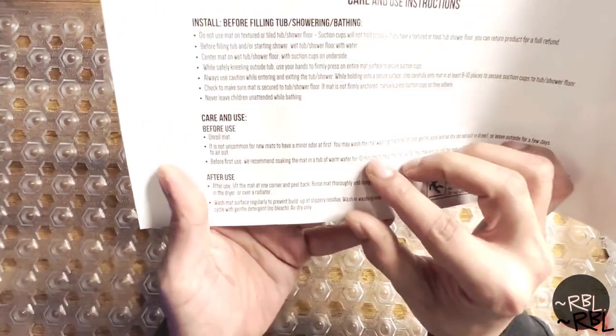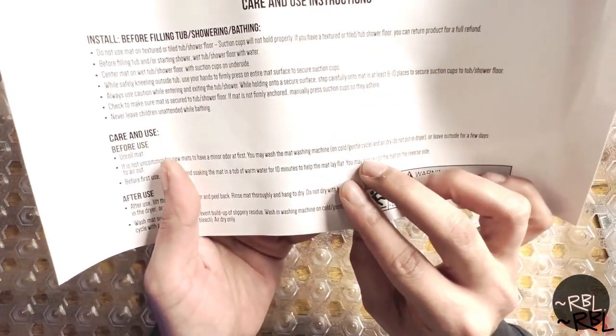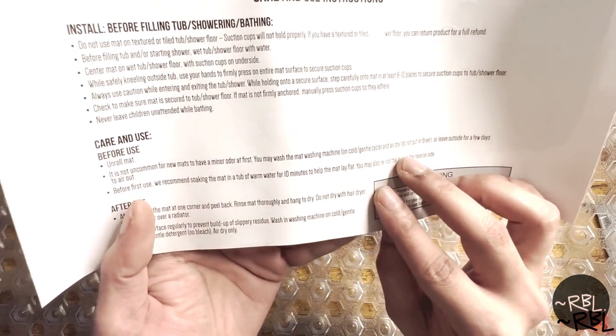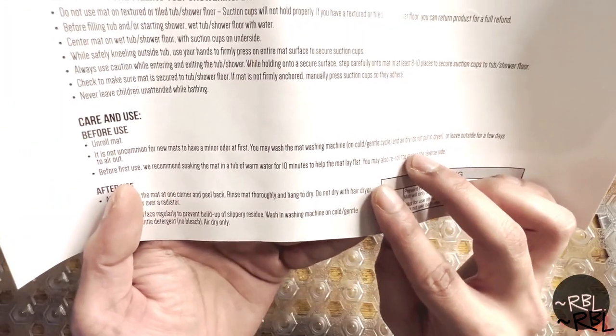You may wash the mat in the washing machine on a cold gentle cycle and air dry, or leave it outside for a few days to air out. Before first use, they recommend soaking the mat in a tub of warm water for 10 minutes to help it lay flat.